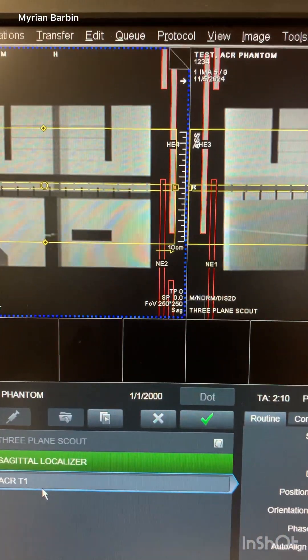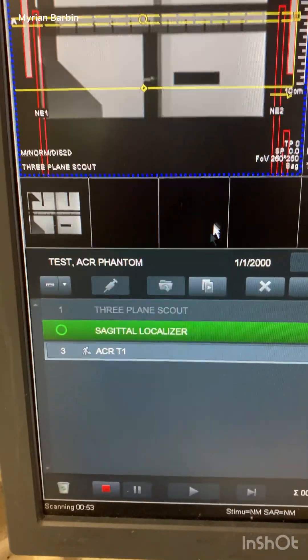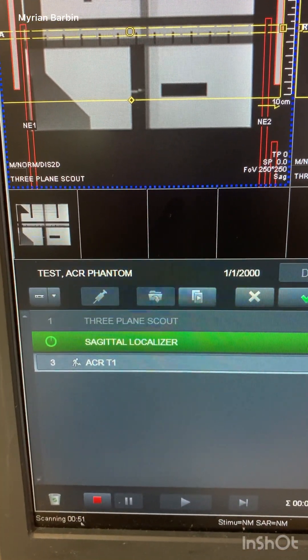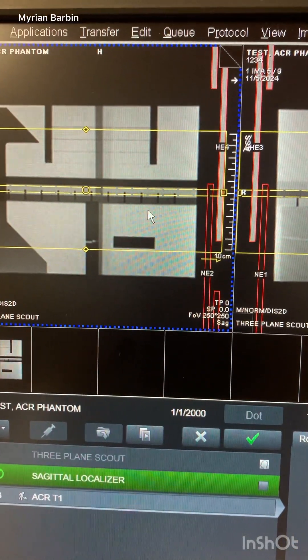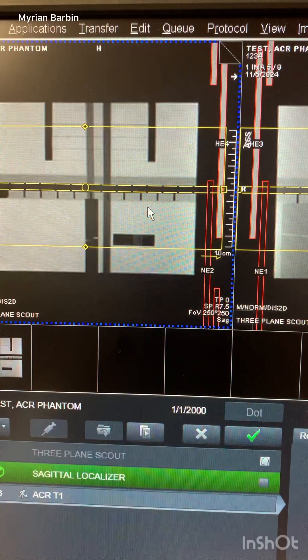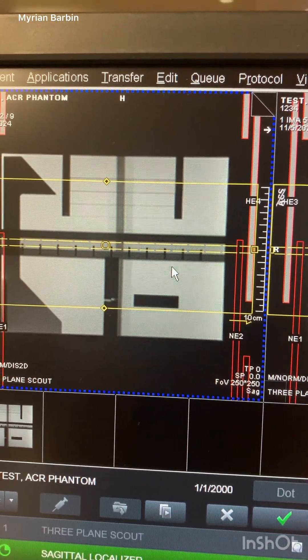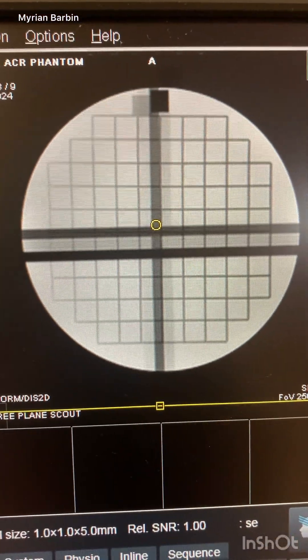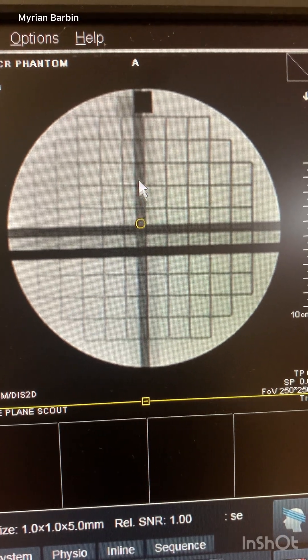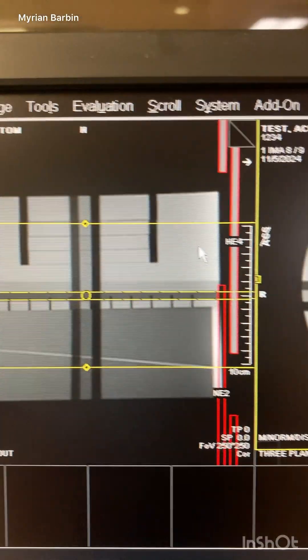After that, the ACR T1 will run — this one is going to take about 50 more seconds. Before you start, you want to make sure that you have the phantom aligned perfectly and leveled out correctly, because if not, the phantom pictures will come out twisted or angled.